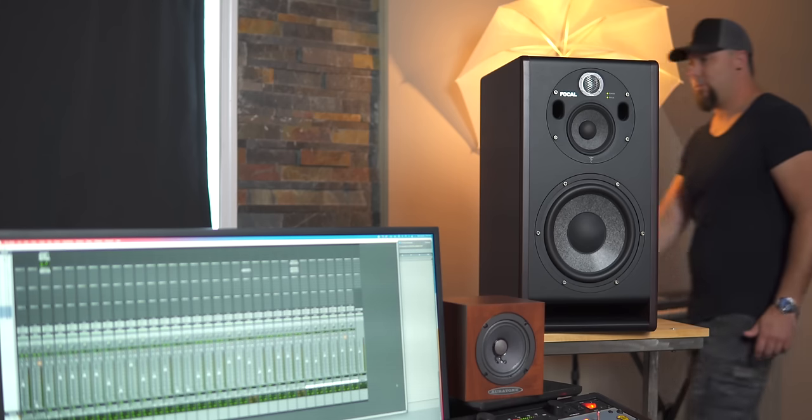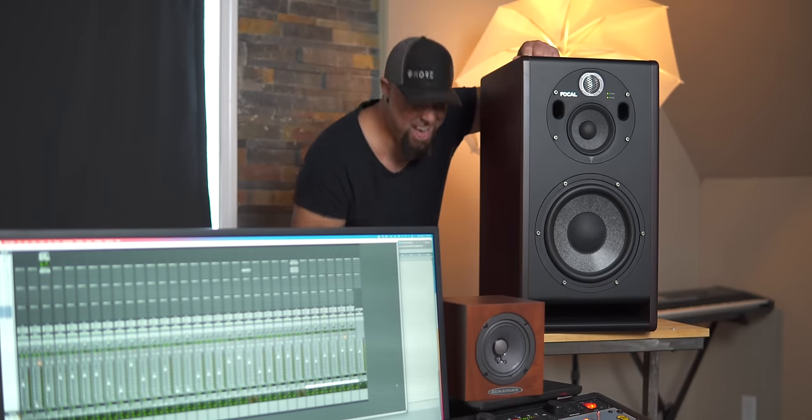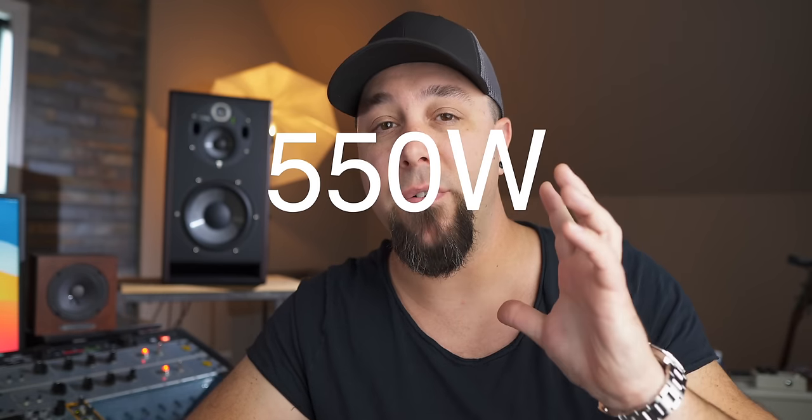Now let's get to the more technical bits. They're huge — they came on a big truck, on a pallet, and the guy had to use a skid loader to get them into my garage. They are 25 inches tall, 18 inches deep, 13 inches wide, and they weigh 82 pounds.